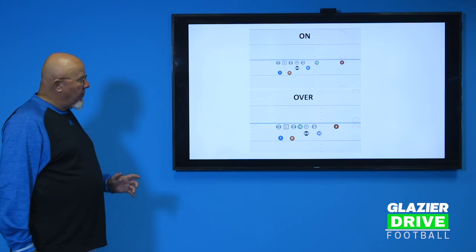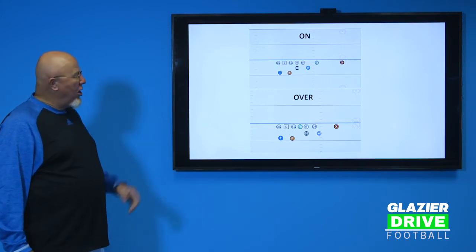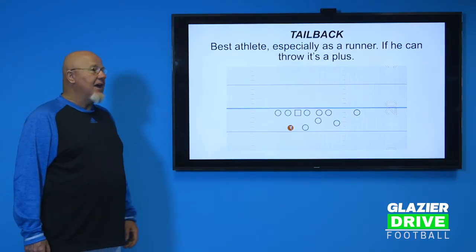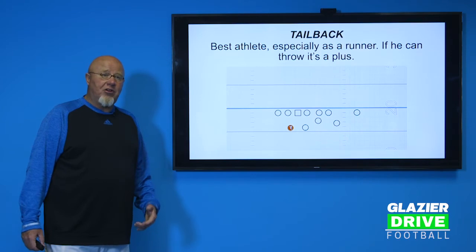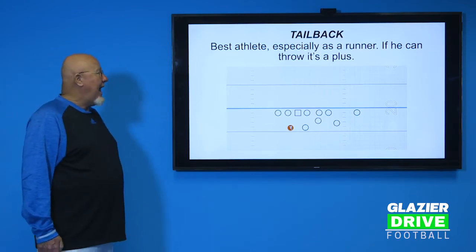So those are our basic two change-up formations. We can call our base set Right, then Right On and Right Over. Personnel-wise, the first guy we're always trying to place is the tailback. He is the one guy — if you want to get the ball in his hands, we snap it to him. He's going to run the power play to the strong side, run a sweep; it'd be great if he could throw some. If you're going to have a thousand-yard rusher, it's probably going to be the tailback. He is truly the best athlete on the offense.